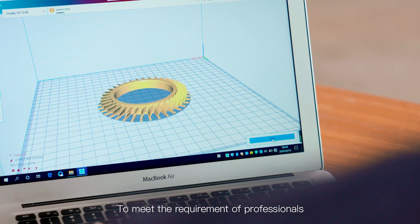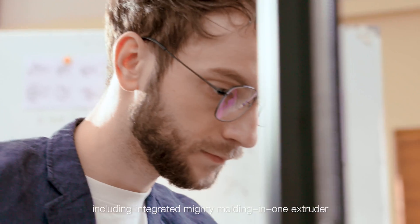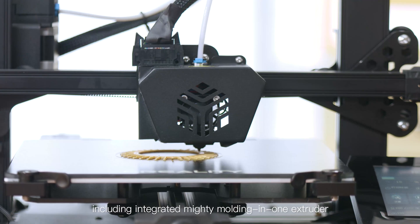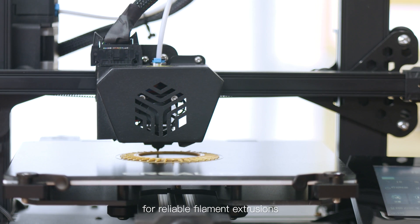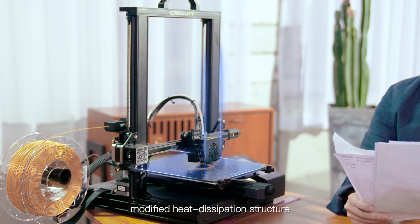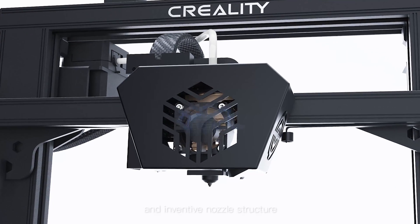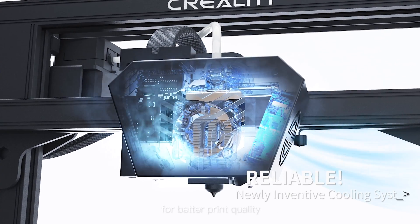To meet the requirements of professionals, we made more improvements including an integrated mighty molding and one extruder for reliable filament extrusions, a modified heat dissipation structure for better cooling efficiency, and an inventive nozzle structure for better print quality.